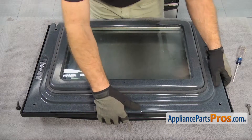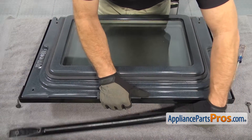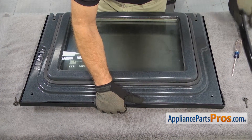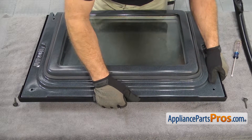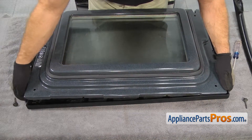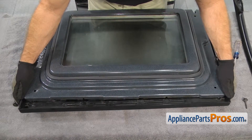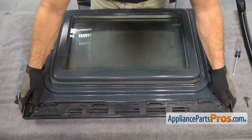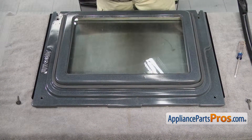Now that we have the screws out, we can lift the door up a little bit and take the handle out and set it aside. Then we have to take this end cap off — you should just be able to slide it up a little bit and pull it off. There are just some tabs underneath on each end that you have to release as you lift it up. You can set the door down and set this end cap aside.